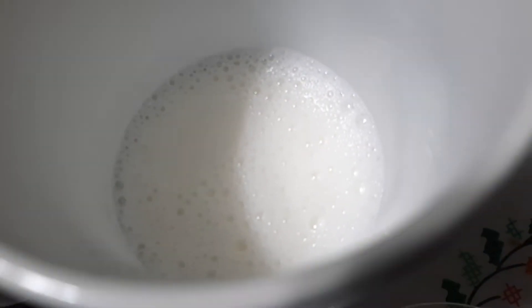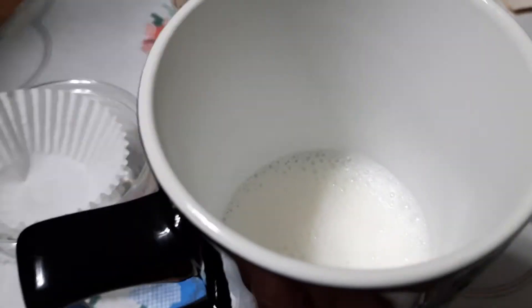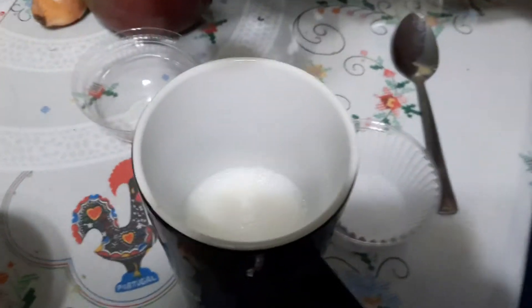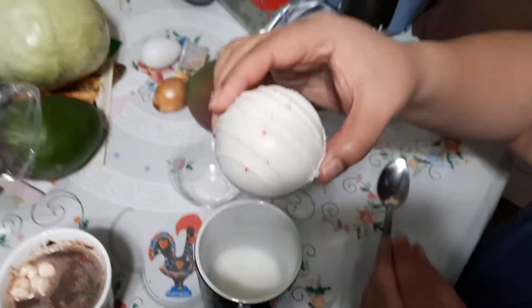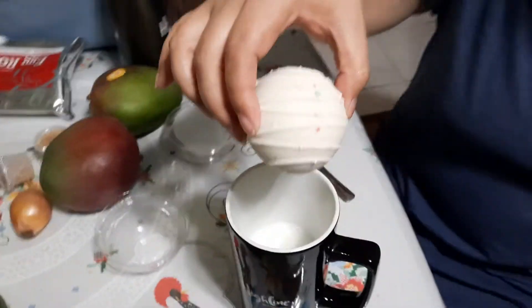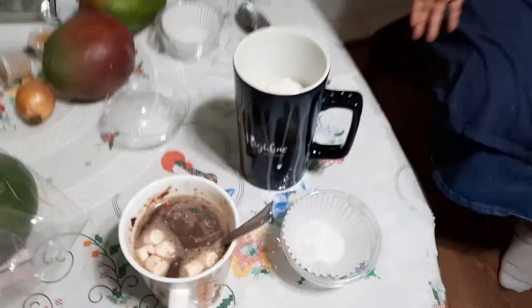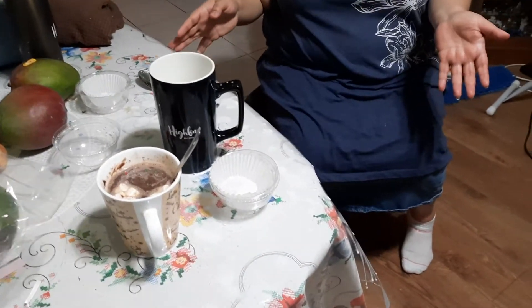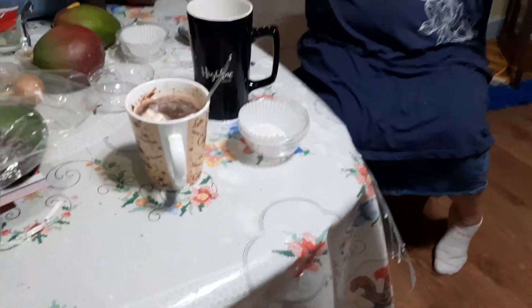Somebody stole my milk! Should we drop it from the top? What if we got chocolate hot milk all over us? Three, two, one — oops! And, end scene.